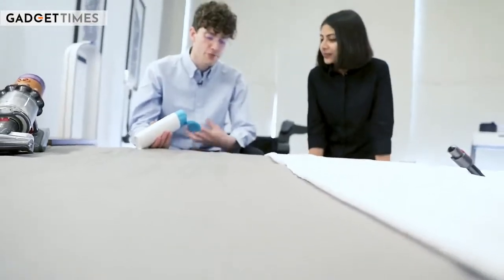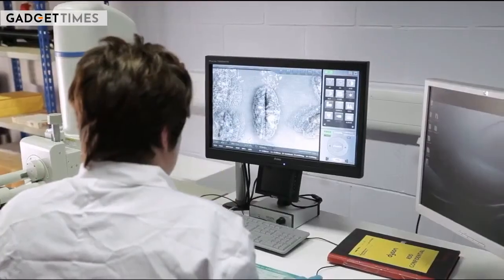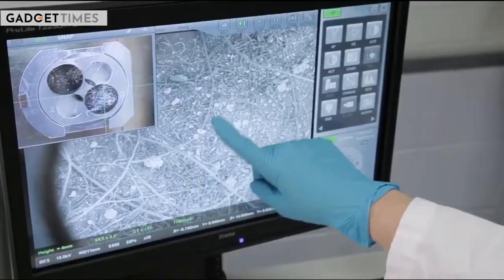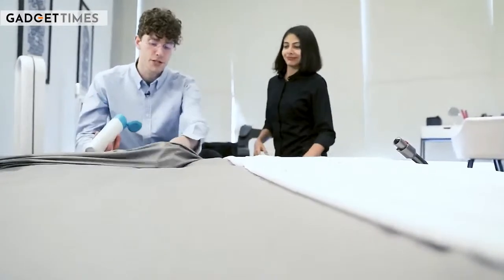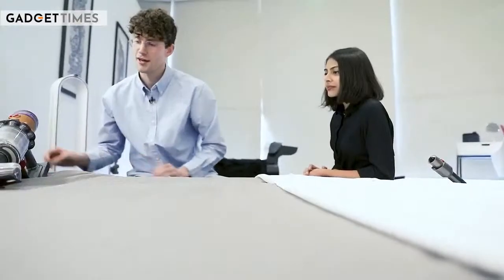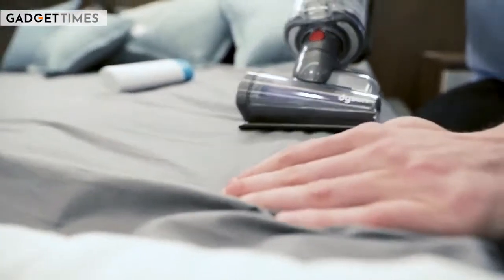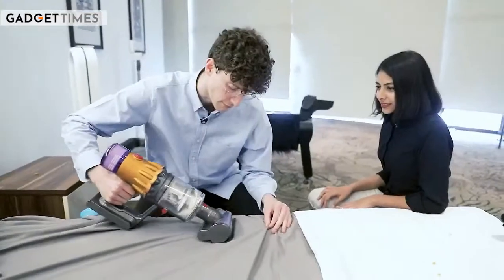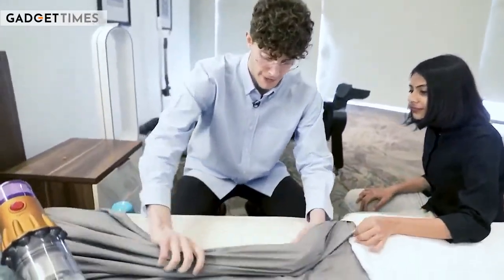When it comes to cleaning mattresses, what's really important is depth of clean. A lot of dust is embedded deep into the mattress, including skin flakes which dust mites love — we really want to extract that. For the demonstration, I'm going to go under the sheets and lay some talcum powder, then put the sheet back down and use the V12 machine to show you. Now we lift the sheet back up — and it's all gone.